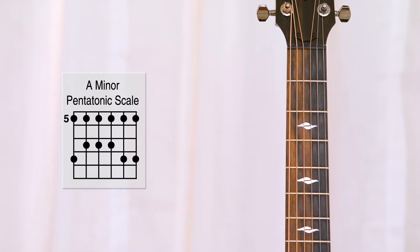Scale diagrams are an excellent way to learn scale shapes on the guitar. We're mainly going to use these as an educational tool to get a good bird's eye view of any shape that we're learning for a different scale on the guitar. So let's take a look at a scale diagram here.